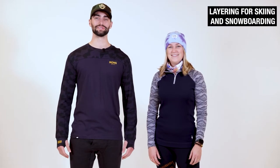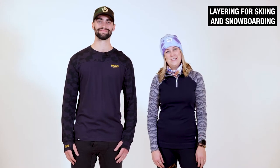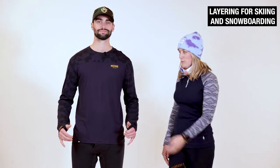Hey, what's up guys? Andrew and Devon here from the Ski Monster. We're going to go over some layering techniques. We get a lot of questions about what to wear underneath the shell, so here's some of our suggestions. I recommend starting with a base layer — your next-to-skin should be a moisture-wicking material. We both have chosen merino.